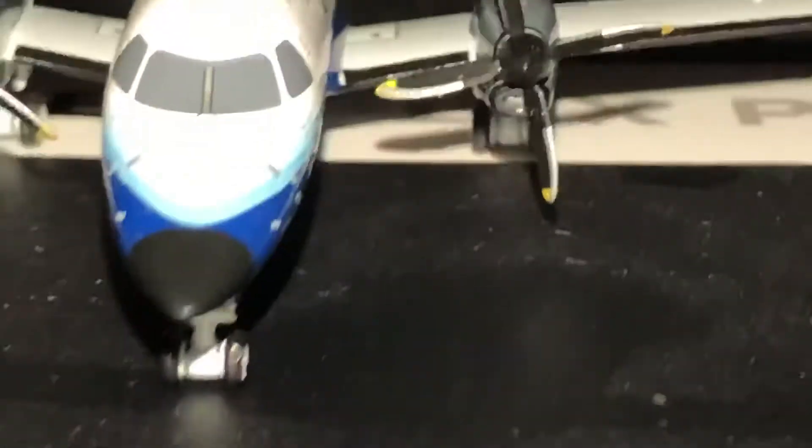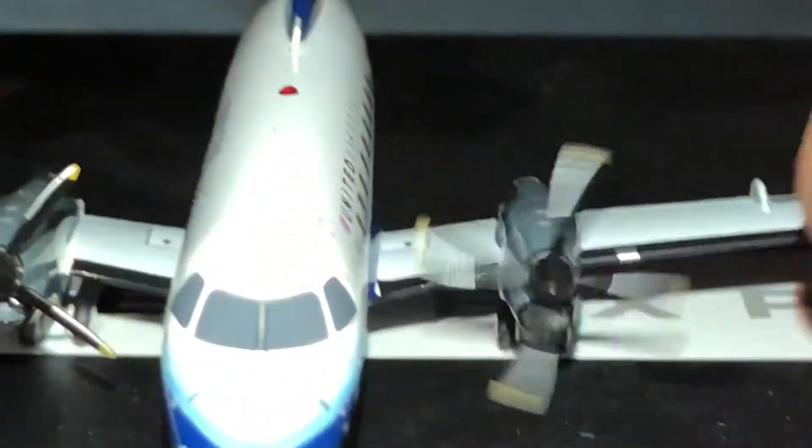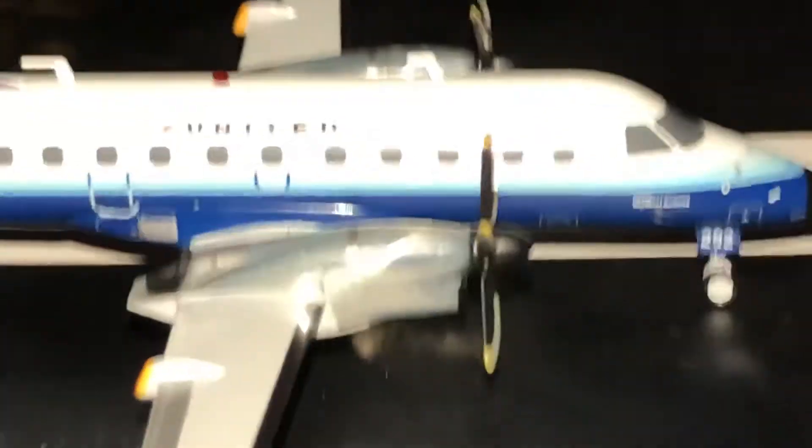Take a look from the front. The propellers — they do spin. Good view of the front. This is a cool airplane. Other side — basically the same thing.